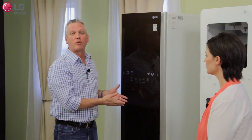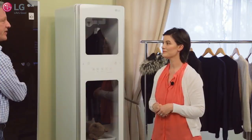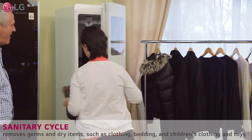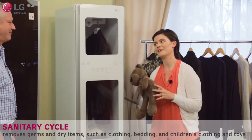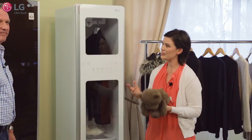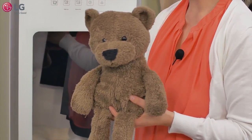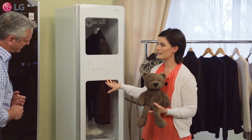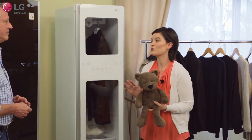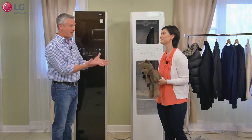Laura, have you actually used the sanitary cycle yet? I have, Randy. My little girl has this teddy bear that goes with her everywhere — she can't go anywhere without it. And it gets a little gross and I'm afraid to put it in the washing machine. So I put it in the sanitary cycle and it came out great. Now I feel so much better about her taking it everywhere with her. And I'm sure she's happier too, having her bear back.